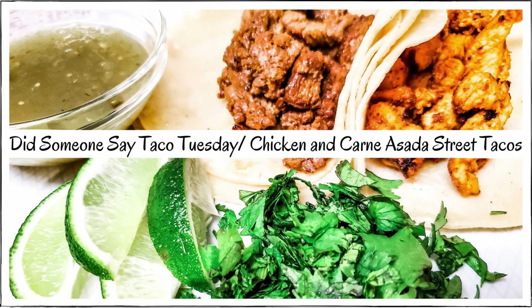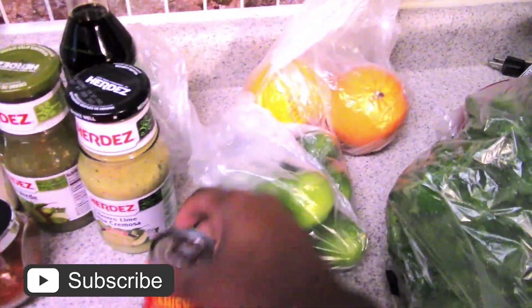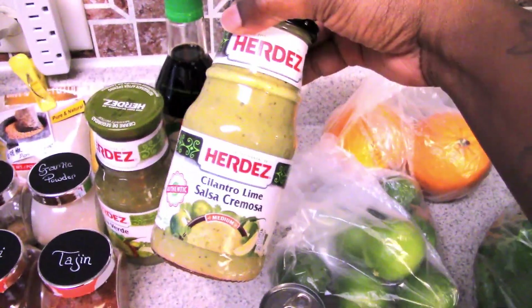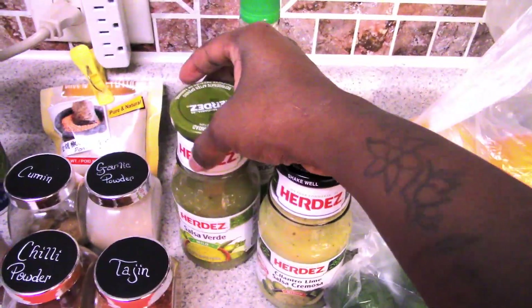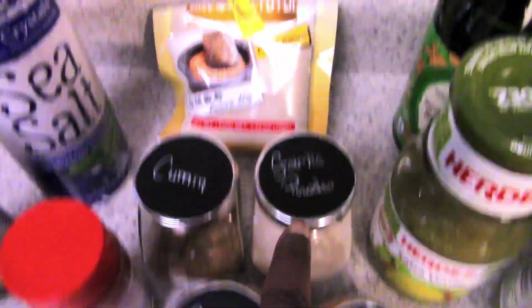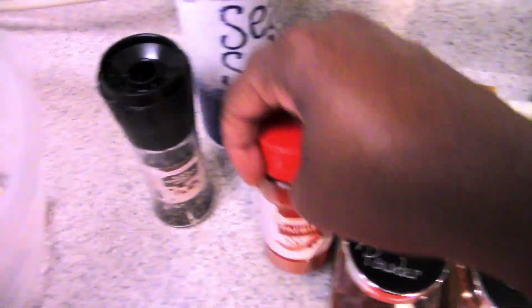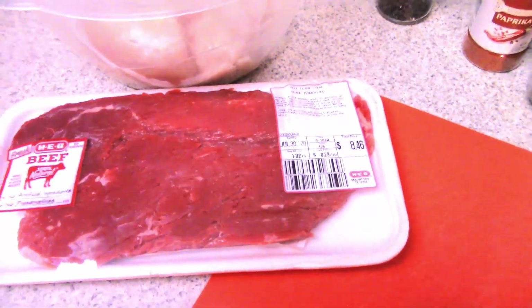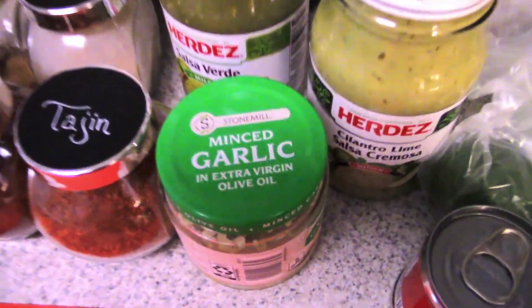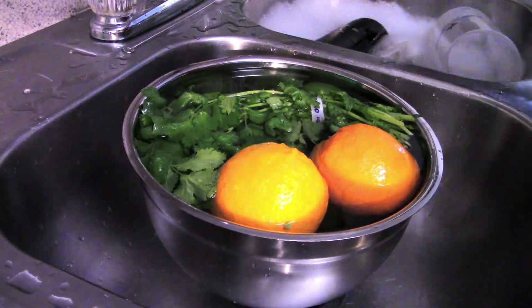Hey guys, finally we have another video. We are making street tacos. Here's a rundown of the ingredients you're going to need: cilantro, white corn tortillas, oranges and limes, chipotle peppers and adobo sauce, salsa verde — I have two different kinds. You're also going to need soy sauce, Thai Hen chili powder, garlic powder, cumin, white pepper, sea salt, paprika, chicken breast, flank steak, minced garlic, olive oil, and vinegar.